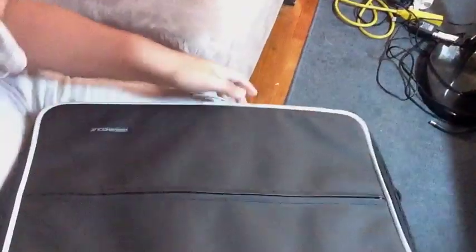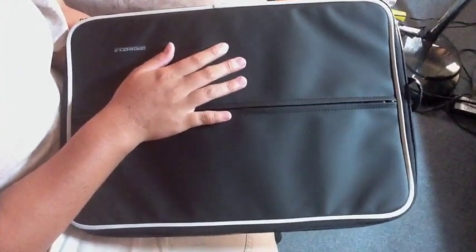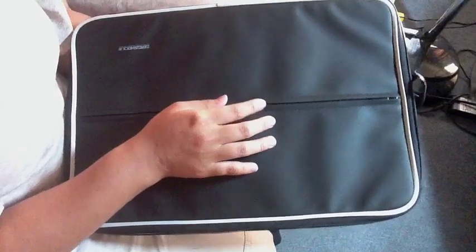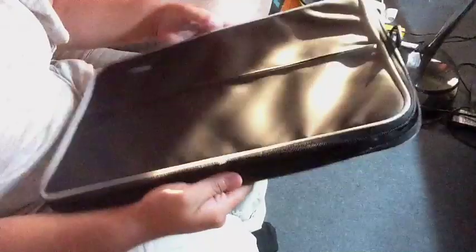My brother has a white one for his iPad 2 — it's a 10-inch, just like this but white and much smaller. I bought this straight from Japan; it cost around $40. My sister's gonna kill me — she's sitting over there.